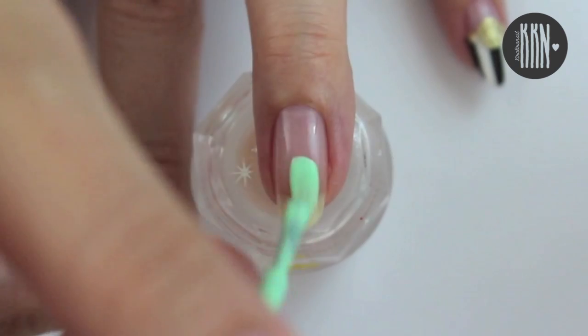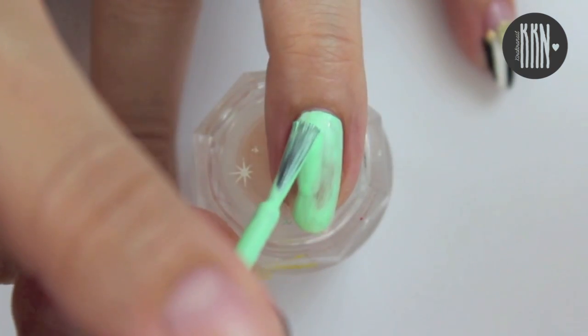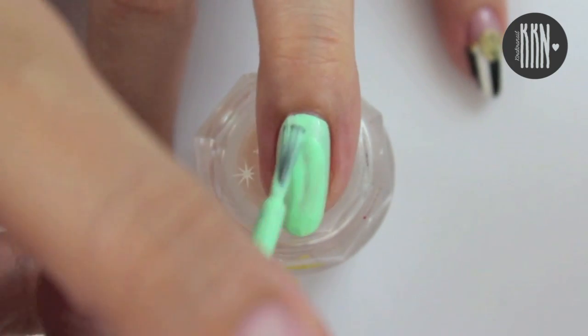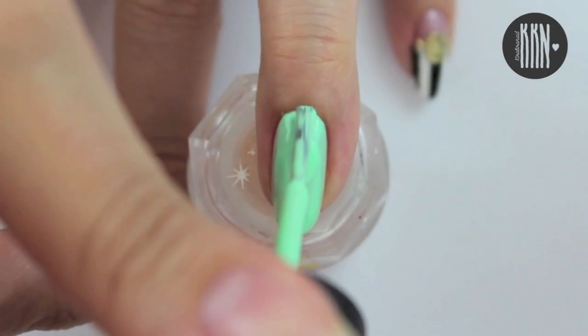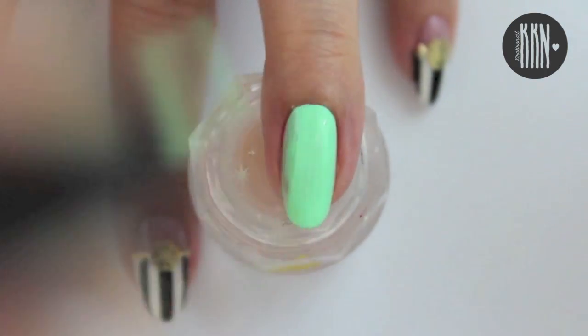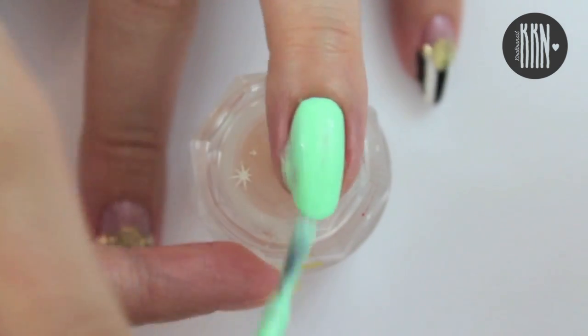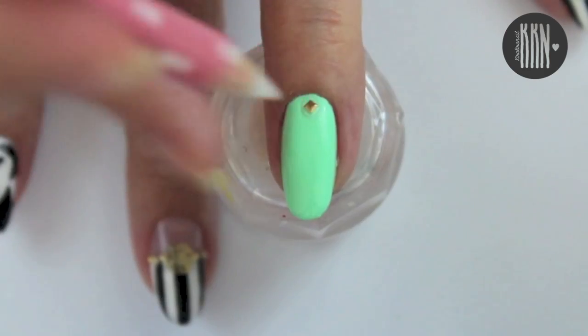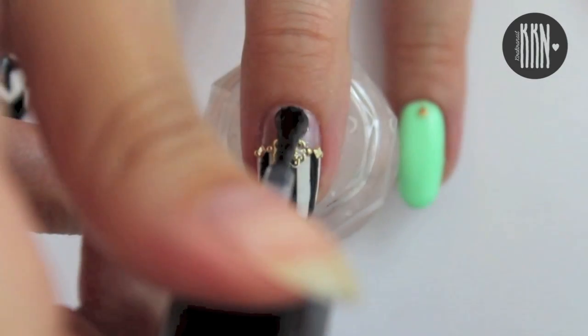The third and last design brings a pop of color into this look. Paint the whole nail in a neon color of your choice and add a tiny stud in the cuticle area. Finish off with a generous amount of top coat and you're done!